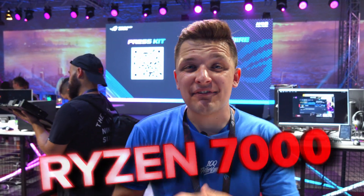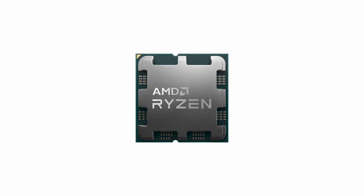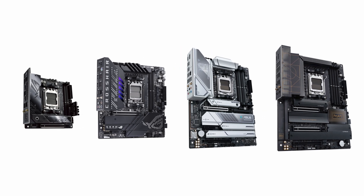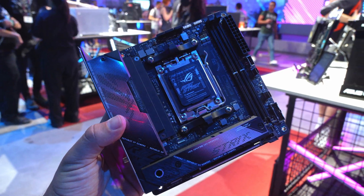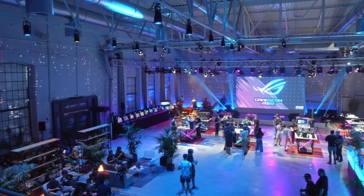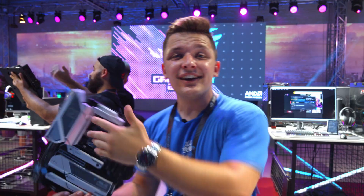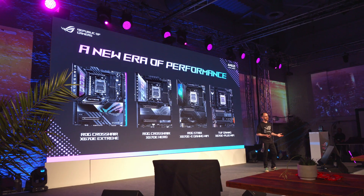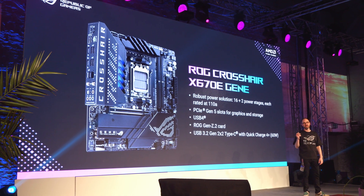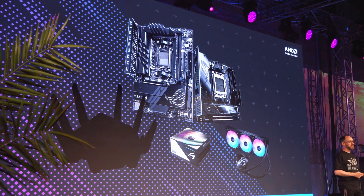AMD's latest Ryzen 7000 processors are nearly here, and with every new lineup of CPUs comes a range of exciting new motherboards with features, prices, and connectivity we haven't seen before. With this in mind, we've flown over to Cologne in Germany - big shout out to the guys at Asus for bringing us over - to take a look at their latest X670 and X670E designs and what they indicate about Ryzen 7000.